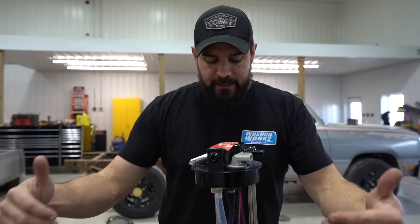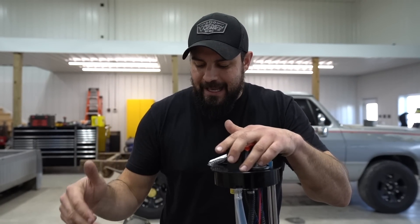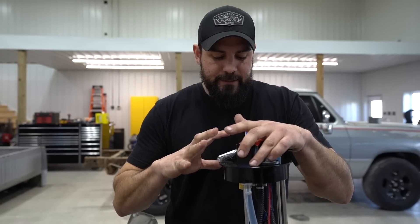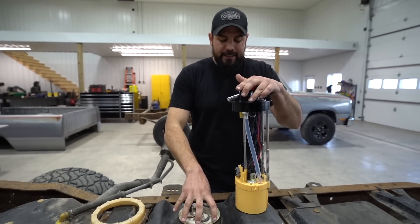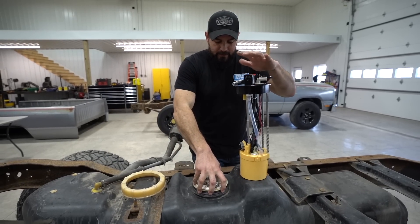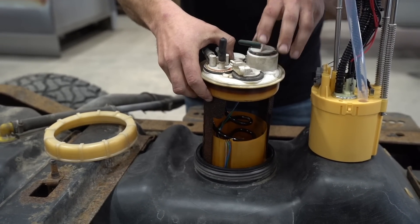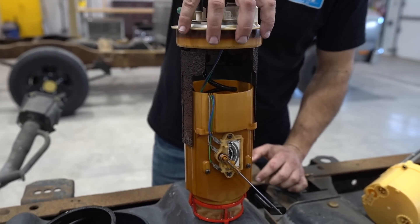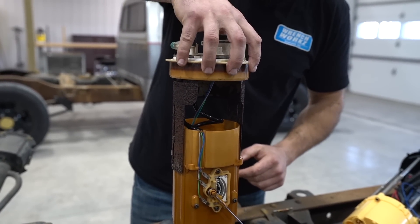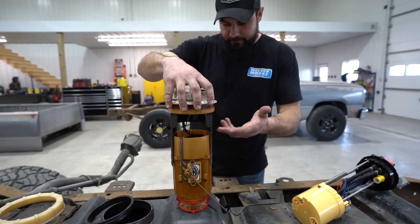One thing about first-gens: the years on Fleece's website go down to 91. From 89 to 91 there's actually a different fuel tank, so if you want to use this but you have an 89 to 91 truck, you need to make sure your fuel tank is updated. The sending unit sits at a different diameter in those older tanks. Take a look at this gem — as you can see, none of this is a good idea to be in your fuel tank. You wouldn't want that going through your fuel system.